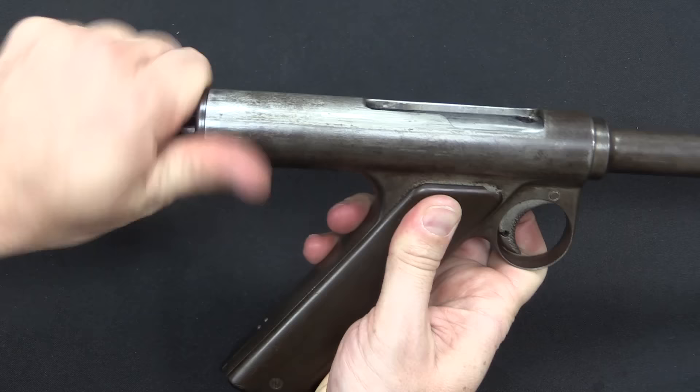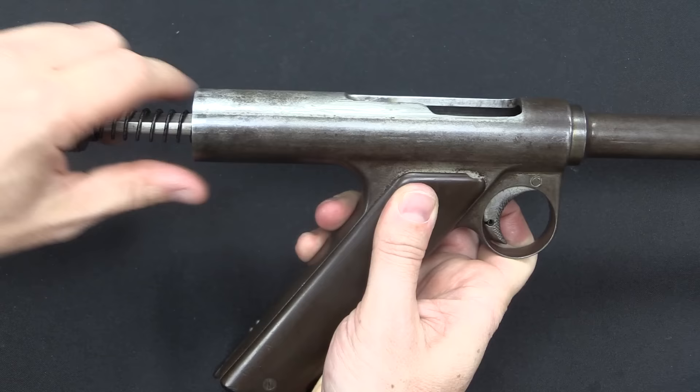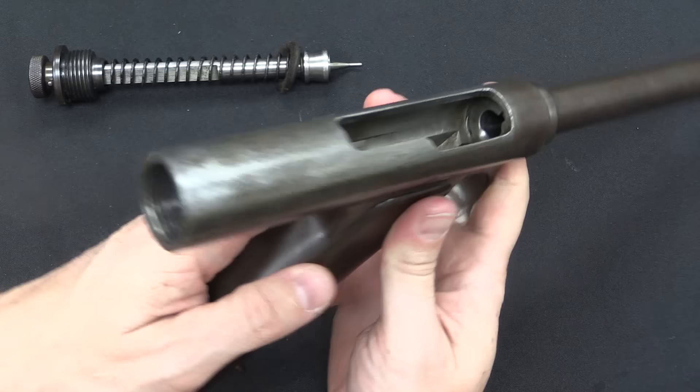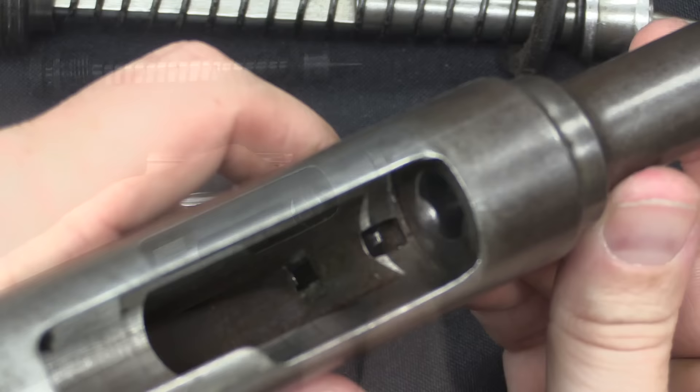The next step in disassembly is simply to unscrew this. So I can pull this out, and then we can drop the bolt out. The receiver of the gun — the frame of the gun — is just a tube with almost no features. It has a lug for the ejector, and that's pretty much it.